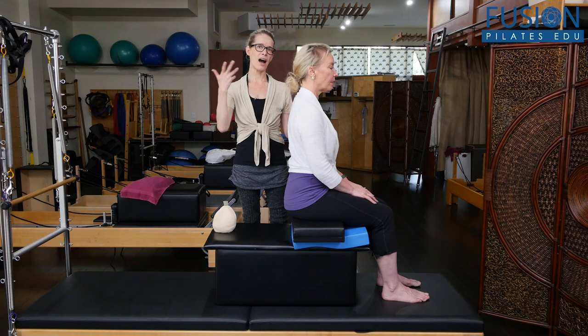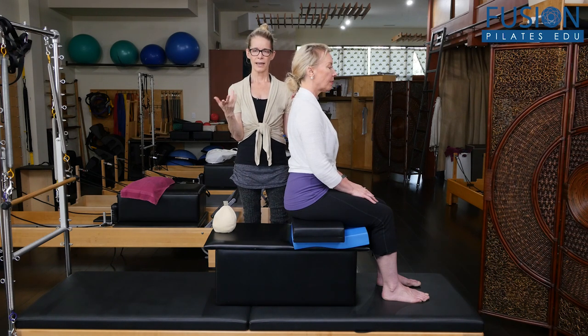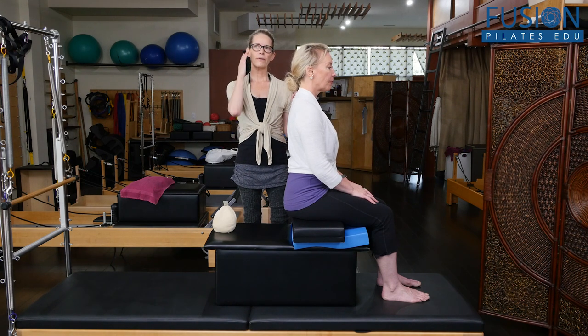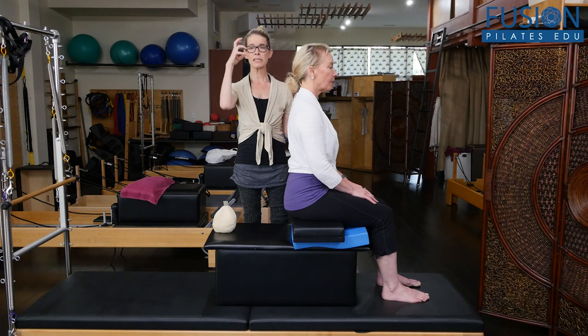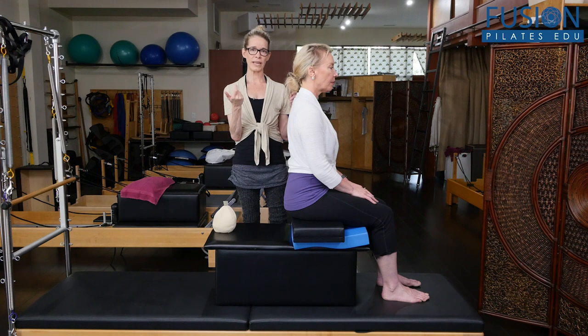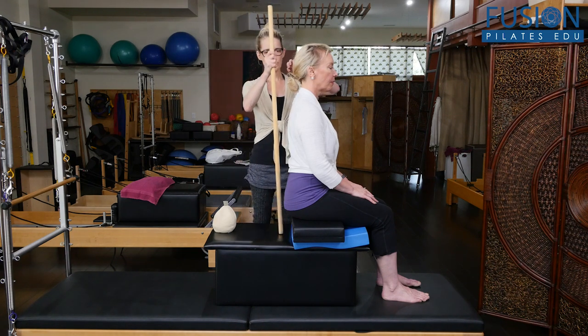In a previous Pilates Show, Christine found the optimal height of her spine. In this one, we're going to be finding that same sort of thing in stillness with breathing, and really recognizing how the spine — and especially the sacrum — is responsible for carrying the weight of the head.